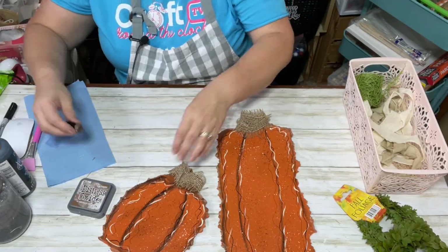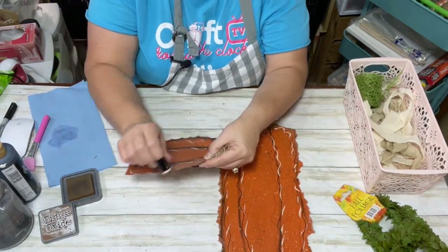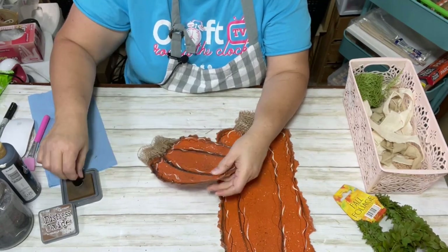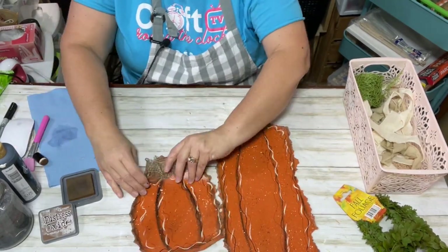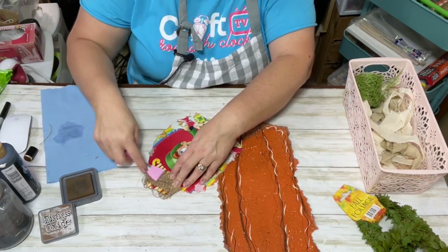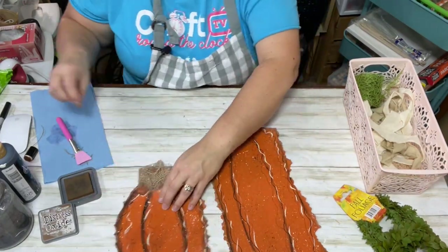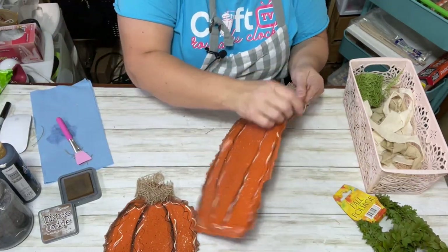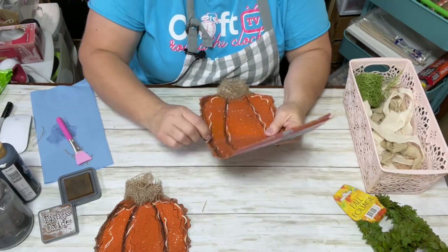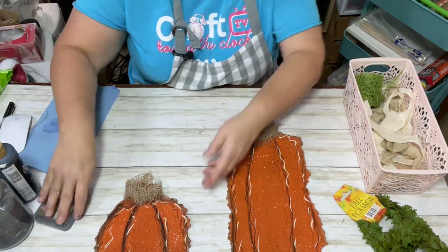I think this is mostly dry — I just like these little finger daubers. The camera may not pick it up, but I'm going back over and distressing the edges. My burlap is from my Lucky Charms box — yes, I made pumpkins out of a Lucky Charms box! That's the beauty in watching crafters — I like to give ideas and inspiration; you do what you want and make it your own.